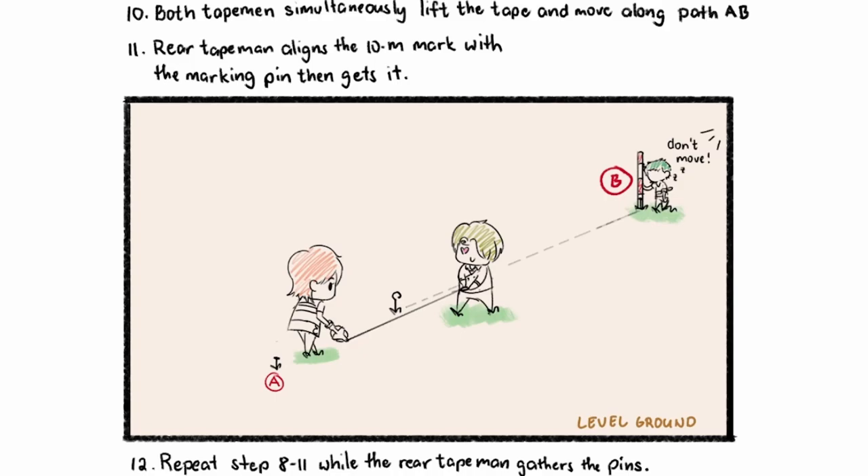Afterwards, both tape men will simultaneously lift the tape and move along path A-B. The rear tape man now aligns the 10-meter mark. Repeat the steps while the rear tape man gathers all the pins. The rear tape man aligns the tape, the front tape man places the marking pins, and then they move on to the next marking pin. The rear tape man collects the placed marking pin, and then that step repeats.